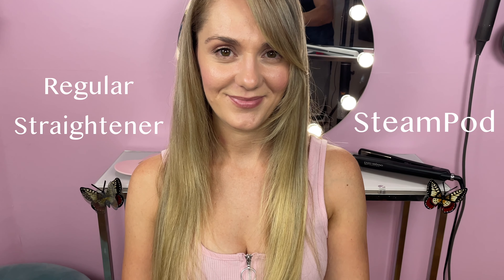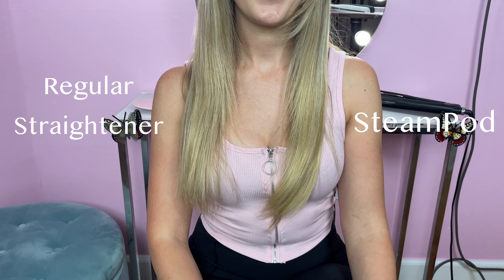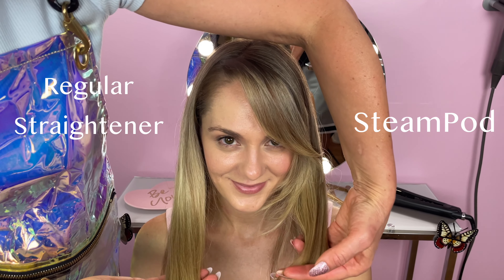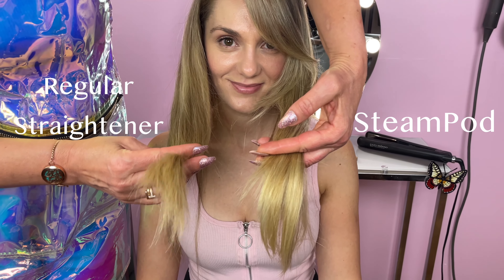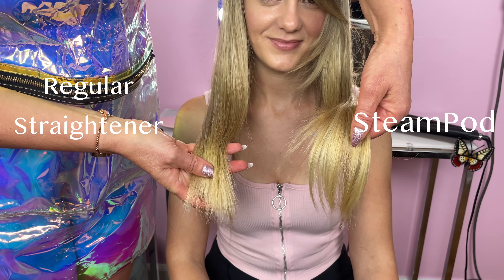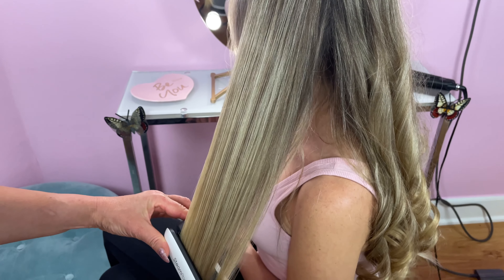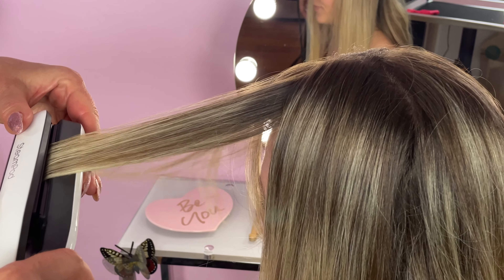The results were pretty drastic. The SteamPod made my hair much smoother and softer, and as a result the natural flow of my hair was significantly improved. Pay close attention to how the SteamPod was able to gently style my hair and give it more shape. The SteamPod really transformed my ends and made them look so much healthier. The texture of my hair really changed and my hair overall had a healthier look and feel, and the SteamPod gave it a natural bounce.